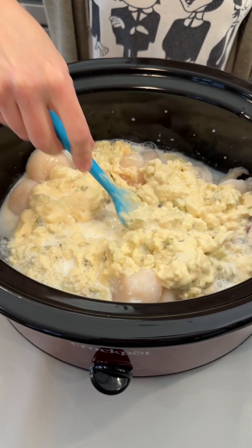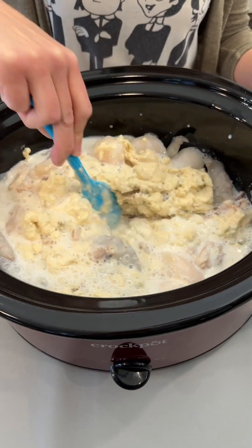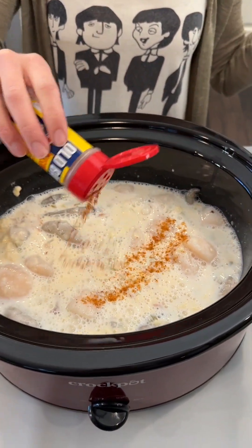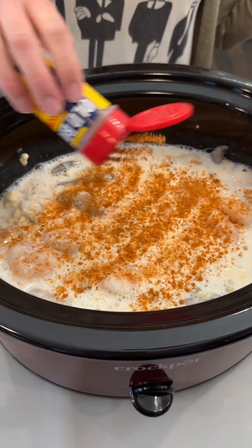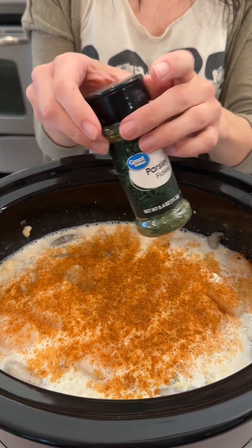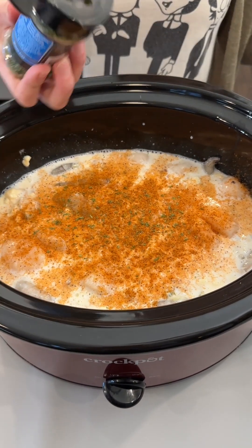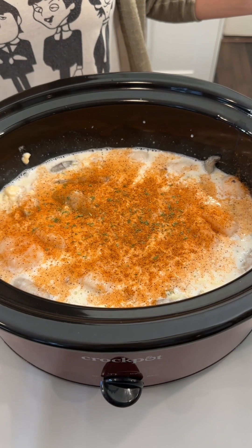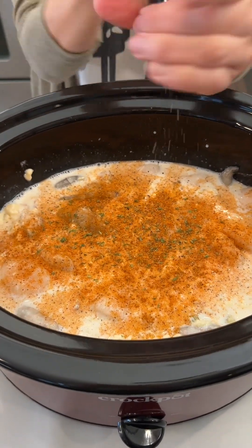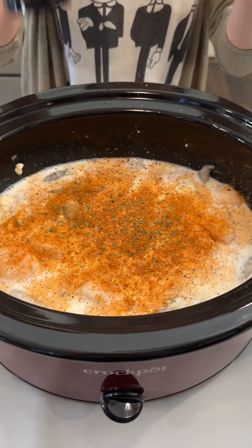This is looking fantastic — let's get everything incorporated together. Before we pop the lid on, we are gonna season it up with some Old Bay seasoning, which is great with everything. We're also going to add a little bit of parsley for some greenery, and a little bit of black pepper, which goes really well with seafood.